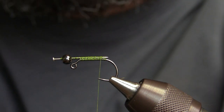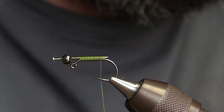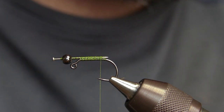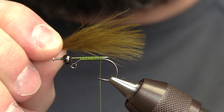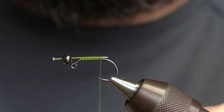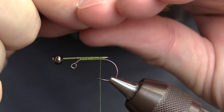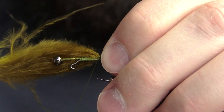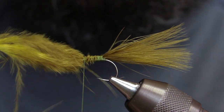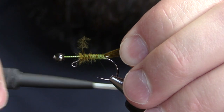The next thing we're going to do is take our marabou. We're going to be tying this one in olive, but you can tie them in an infinite number of colors — black, purple, all those will work. I'm using just a single blood quill marabou. I like the tail on my leeches to be sparse; if you tie these things too bulky they really don't slim down in the water and look like a leech. We want our tail to be the length of our pin and hook combined, so about one and a half times the length of the shank of the hook. Just make sure that's plenty secure.